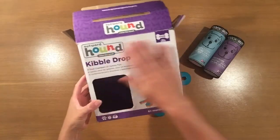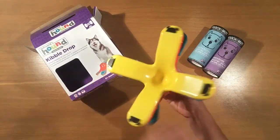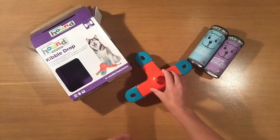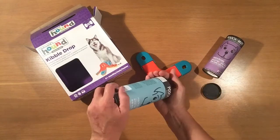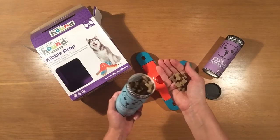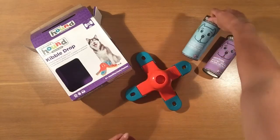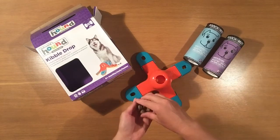This is the Outward Hound Kibble Drop interactive toy — plastic, four compartments coming off of a main chamber, each compartment has a flip-up lid. I'm going to be filling this with some Poochum Mutts treats — I've got the digestive selection and the calming selection. When you place your treats into the main chamber, they will naturally drop into one of the four legs.